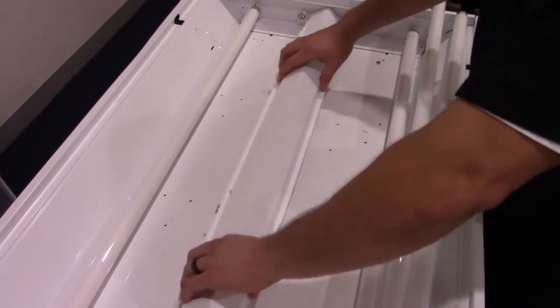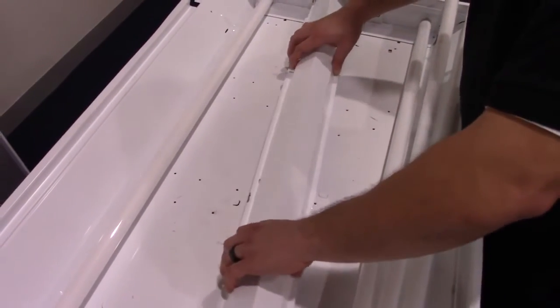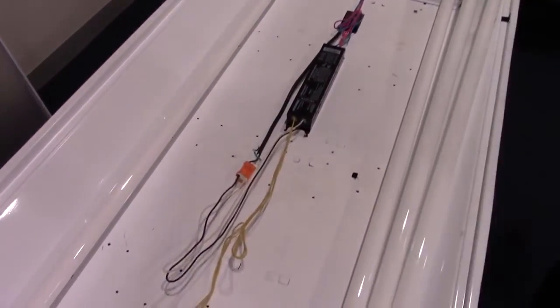Here we have our luminaire, which has been pulled down from the ceiling. Once inside the fixture, you'll have to remove the ballast compartment cover.